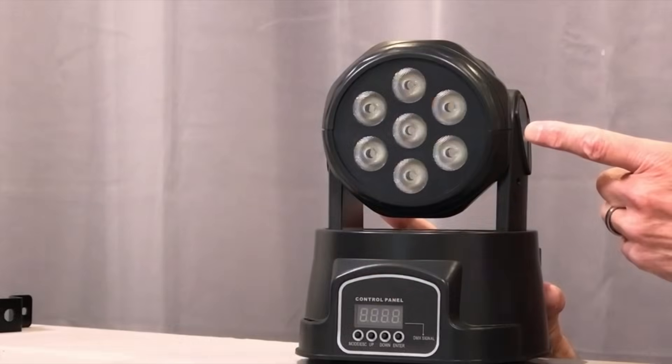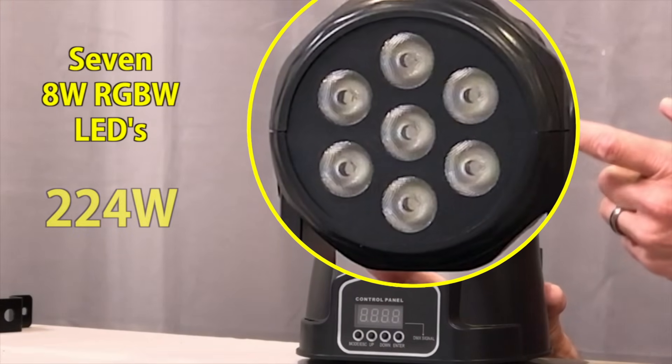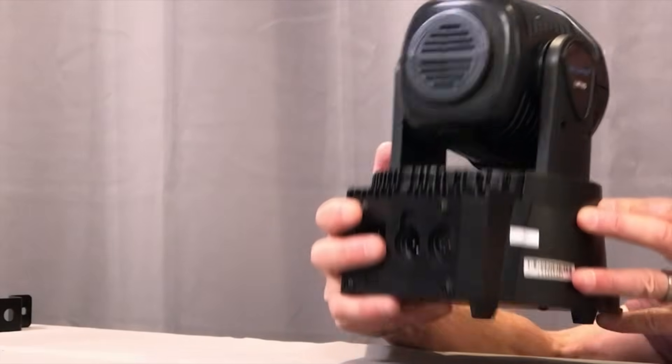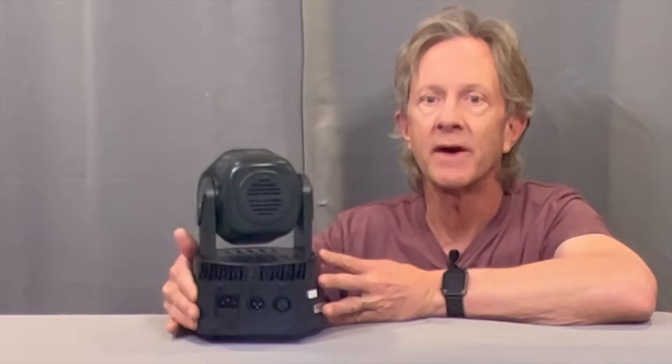They have seven 8-watt RGBW LEDs, so that adds up to 224 watts for the whole set. There's one cooling fan on the back of the head and a second one on the bottom, and between them they do put out a fair amount of noise.